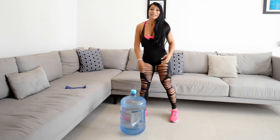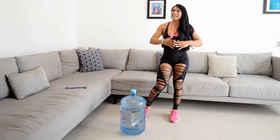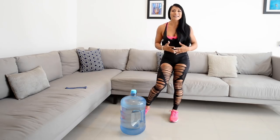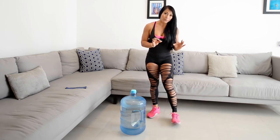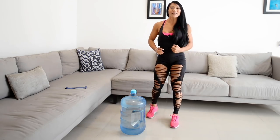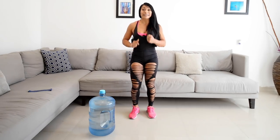Estos dos materiales vamos a utilizarlos para entrenar muy fuerte desde tu casa, y si estás en un gimnasio o en el parque también puedes entrenar súper pesado. Estos ejercicios si son primerizos pueden hacerlo pero con poquito peso. La onda es que ustedes mismos se motiven y hagan estos ejercicios conmigo. Van a ser cuatro ejercicios que vamos a entrenar hoy. Primero vamos a activar nuestro cuerpo.